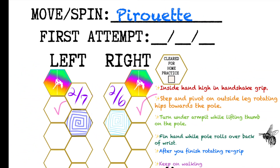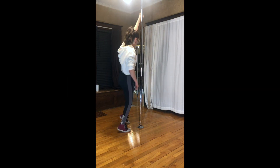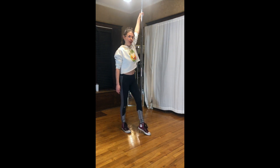Hips away from the pole. Fin. Passé leg. Re-grip and keep walking.